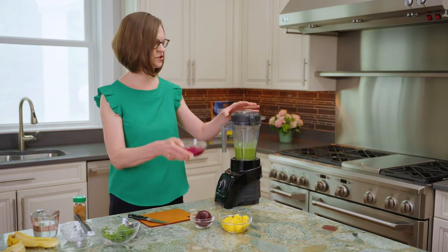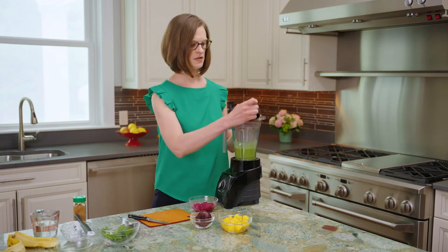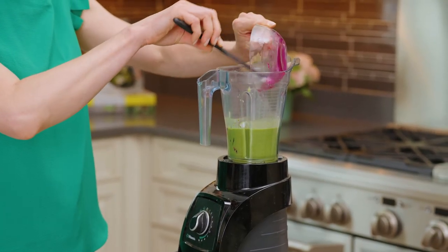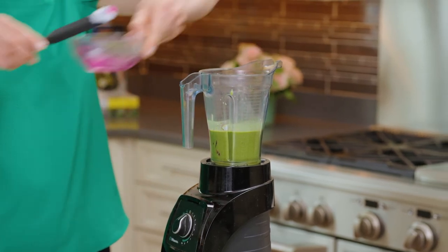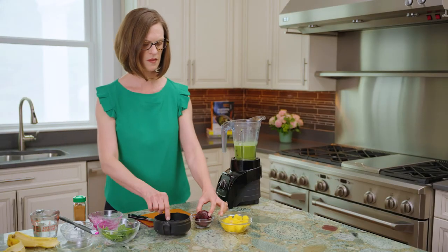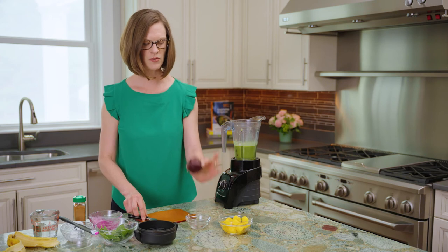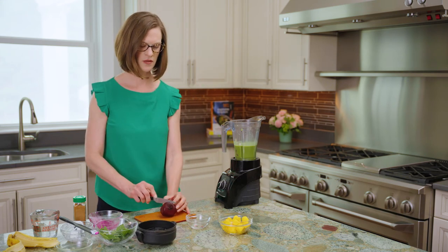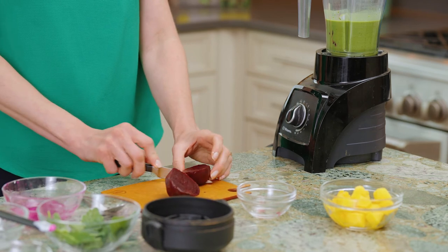So I'm taking a third of a cup of frozen dragon fruit and I'm going to add that into the blender. And I'm going to add a piece of beetroot. You have here a small beet that's already been roasted, and I'm going to cut about half of this to use in the blender.